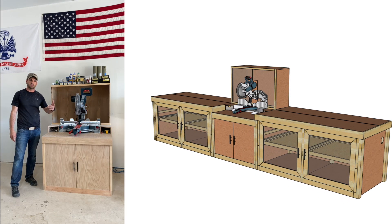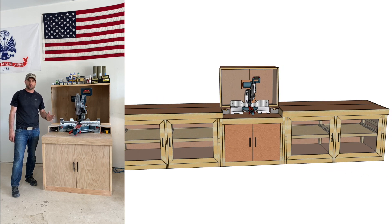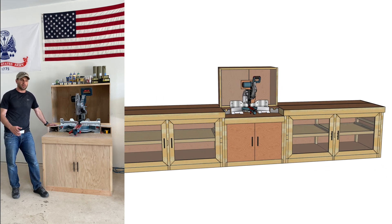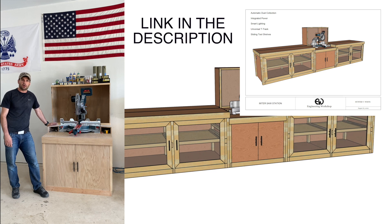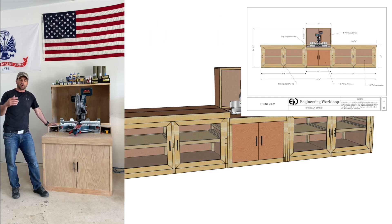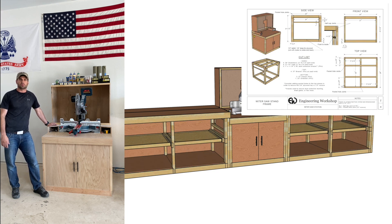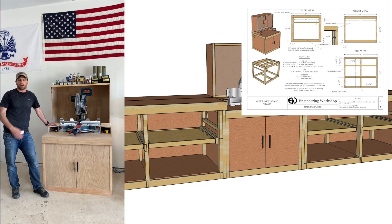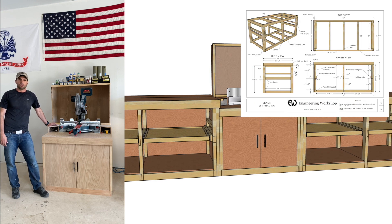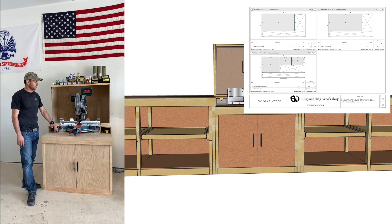If you enjoyed this video, please leave a like and a comment. I'm also curious for anyone that buys the plans — let me know how that works out and if there are any corrections or errors, put them in the comments so other people using the plans can find them through crowdsourcing. I did make a lot of corrections as I went through the plans initially so they should be pretty good.